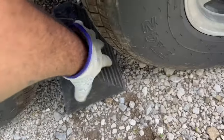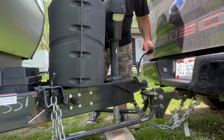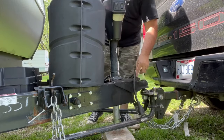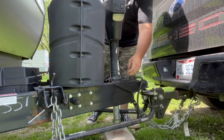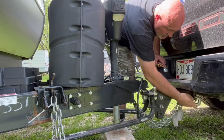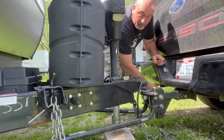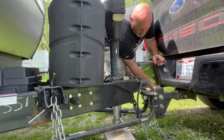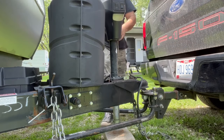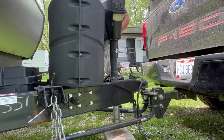Now start disconnecting the truck: disconnect the lights, disconnect the hitch, open it up and slide that back so it stays open. Disconnect the two safety chains, then disconnect the emergency brake if you have it, and the power if you have it hooked up separately.